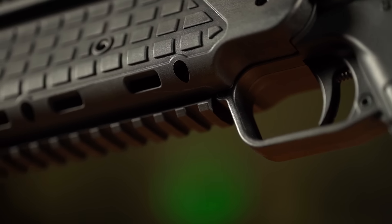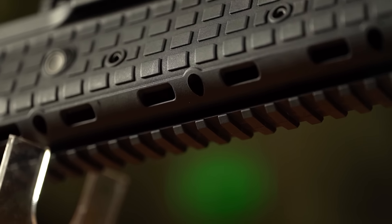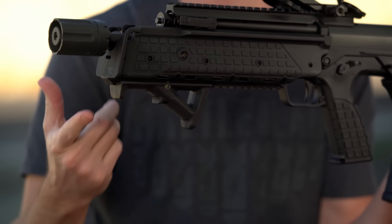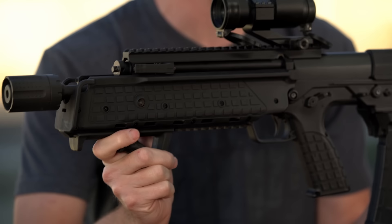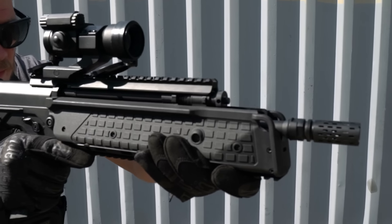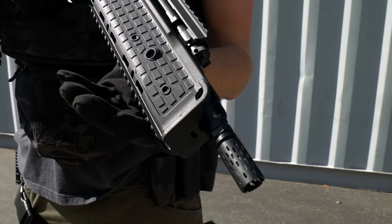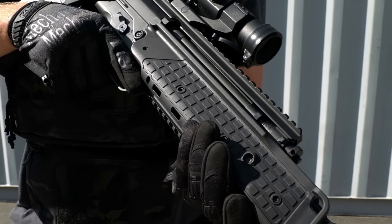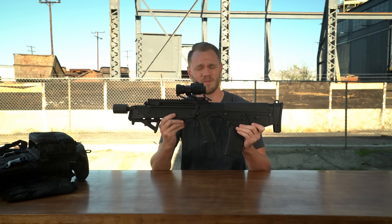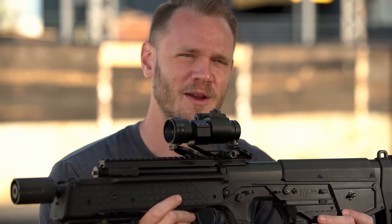Just like the real thing, this AEG replica of the RDB features an impact-resistant polymer fore-end with a molded pic rail on the bottom for accessories like a foregrip, a bipod, or a flashlight. Really though, I think the fore-end is really comfortable. Say what you will about the huge block pattern on the grip and on the fore-end — that's what Kel-Tec is known for — but the shape of the fore-end is nice and comfortable. It's not too chunky, still got plenty to hold on to.